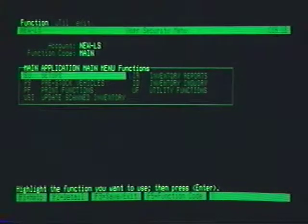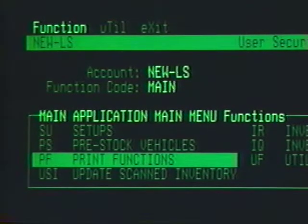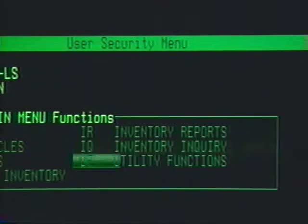All LaserScan functions begin with a main menu screen. If you want to pre-stock, you'd select PS. If you want to print barcode labels, PF, and so on, entering the main menu or submenu you needed to access your desired function.